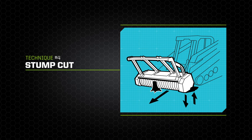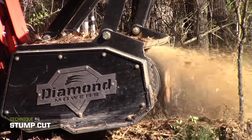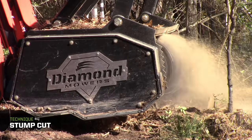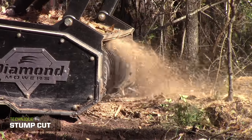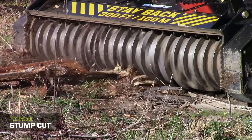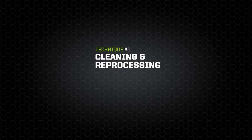The stump cut allows you to cut stumps at or below ground level. First, drive over the stump to cut it low to the ground, then wait to rebuild speed before processing. Then angle the drum's nose down, cutting the stump flush to the ground. Just remember: the more you use the stump cut technique, the more wear your teeth will incur.